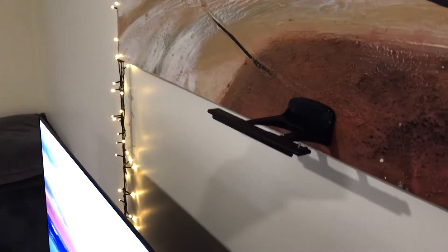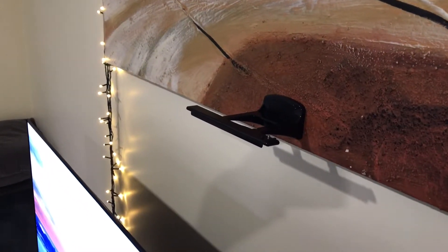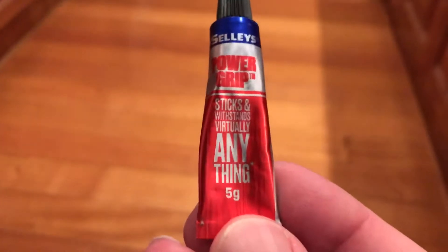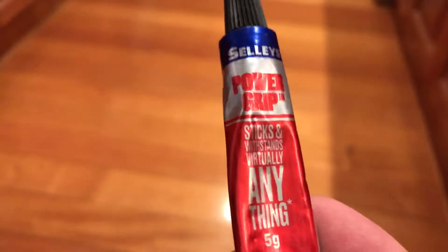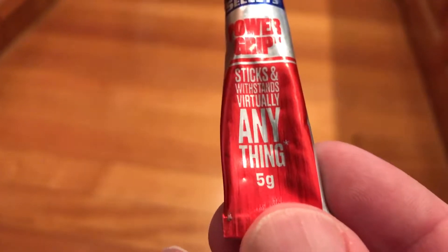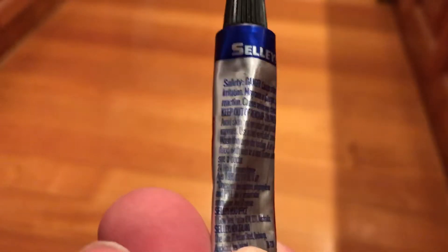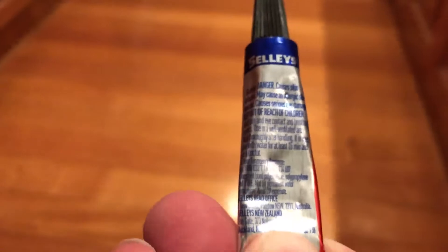That was clamped down, so that's now going to be my position for my PlayStation 4 camera. This is the glue that I used guys — it's called Sally's Power Grip. Sticks and withstands virtually anything. The bigger gram tube was almost $20, but this 5 gram tube was something like $5.